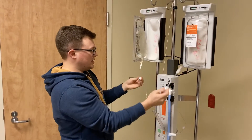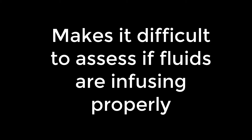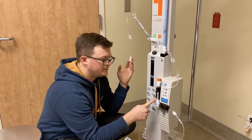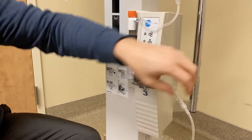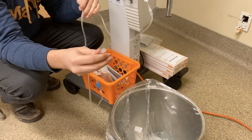Now you're basically ready to prime. Make sure this side is still clamped, then unclamp here and squeeze your drip chamber a couple of times — you want to fill it about halfway. Go to your next clamp; it should be dripping through. You're going to see your air chamber fill up. Open up your next clamp, then open up your roller, and you're basically primed at this point.